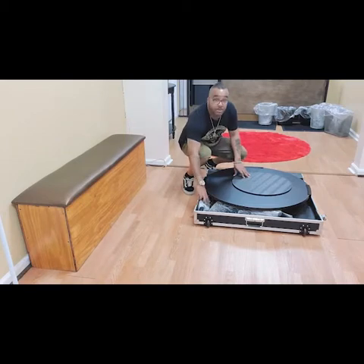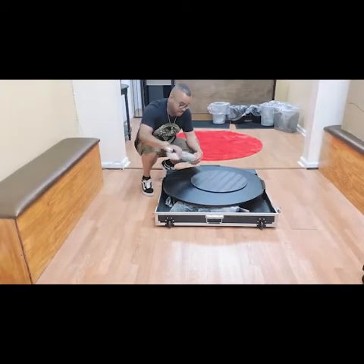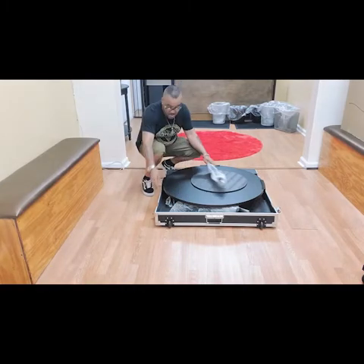What we're going to do is pull everything out first. This is actually the arm.